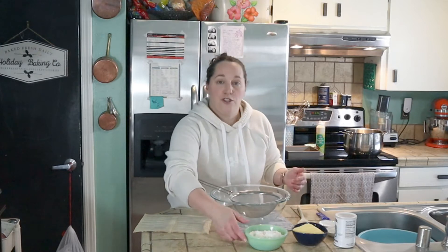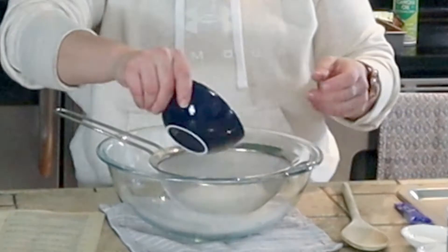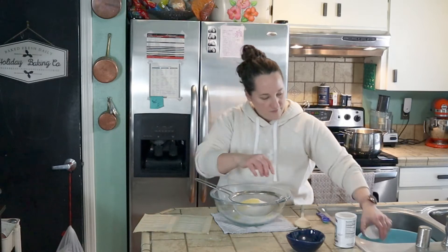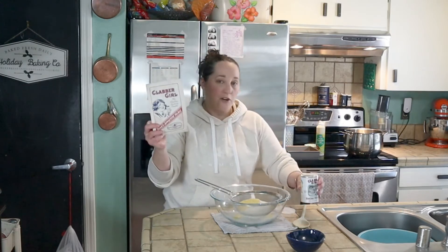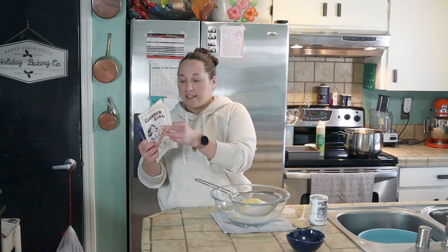The first thing we want to do is sift our dry ingredients together. I've got flour, cornmeal, sugar, salt, and baking soda. This recipe actually comes from the Clabber Girl cookbook from 1931.